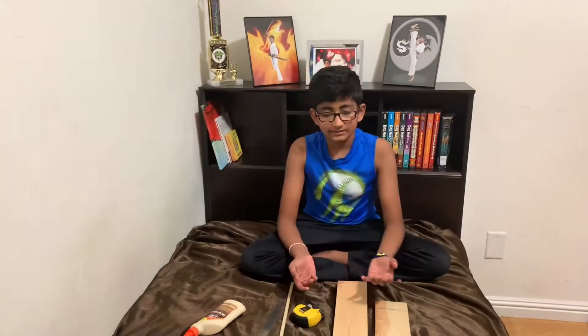Hey guys, welcome back to my channel. In this video I'm going to be making a wood launcher. In my previous one I made one out of PVC pipe, and if you didn't watch that one yet, this video is obviously going to spoil it. In part three I'm going to make one out of cardboard and see which one makes the paper airplane travel the farthest.